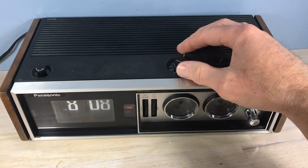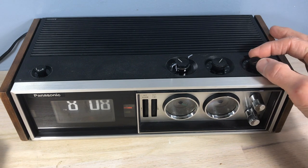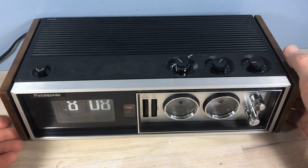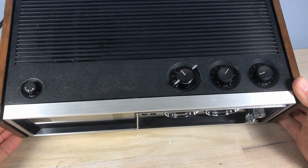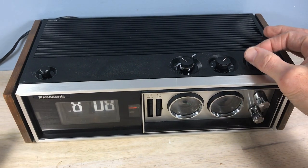This is the end result — we've got the clock all back together. As you can tell, it's loud, loud and clear.